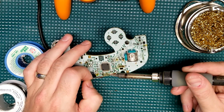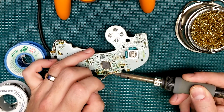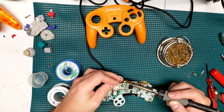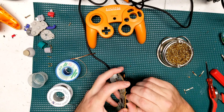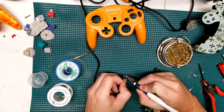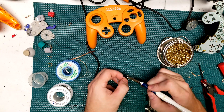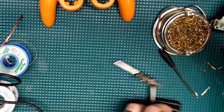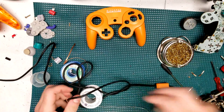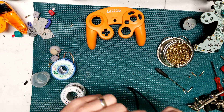Using flux, solder wick, and the soldering iron, I'm going to de-solder the actual cable from the controller board itself. When removing the connector off the back, the trick is to use really low heat — I'm only using 275 degrees Fahrenheit on my rework station. If you go too hot, you're going to melt it and you won't be happy with yourself.